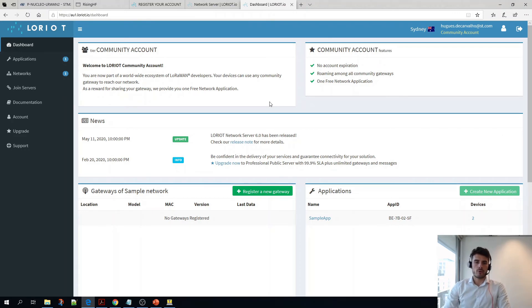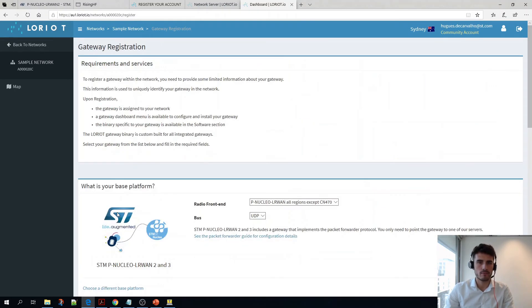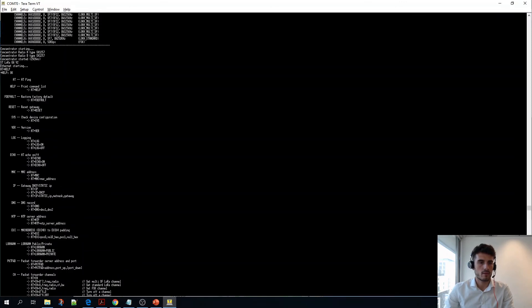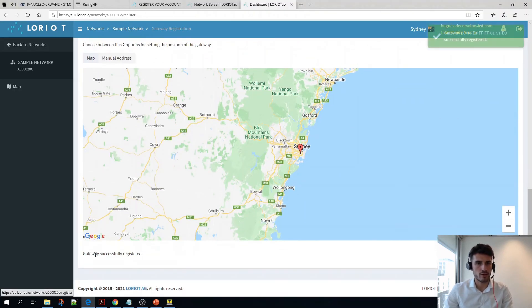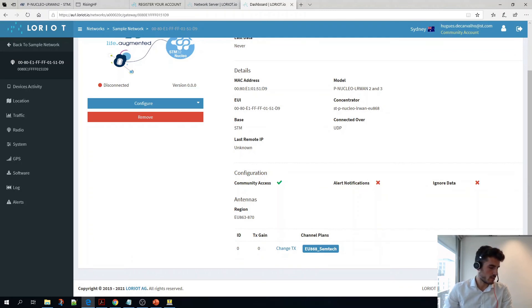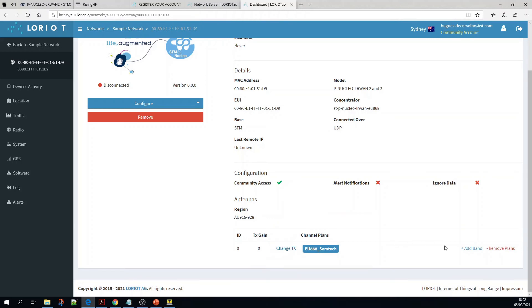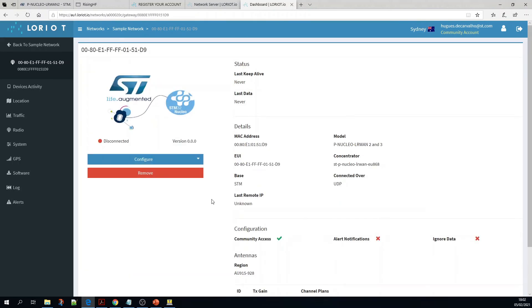When you log in to the Loriot portal this is what you will see. As you can see we have no gateways registered here — you can register one gateway for free. So let's do it. Click on P-NUCLEO-LR1-2. Here you have to enter the gateway MAC address, which you can find in the logs. Click to register your gateway. The last thing we have to do is configure the region on Loriot: click on 'Configure Region', select your region, then change the channel plan — remove existing plans, add band, and select the appropriate one. That's it — we've configured our Loriot gateway.